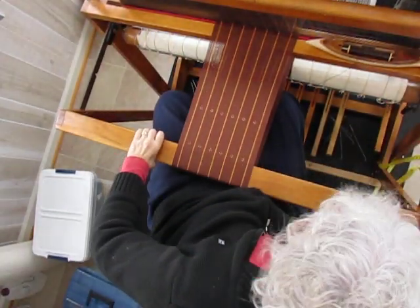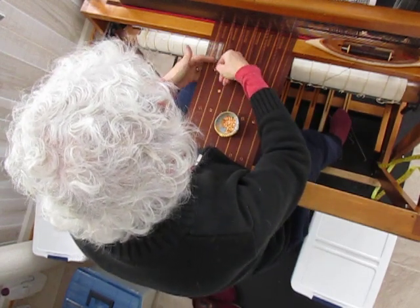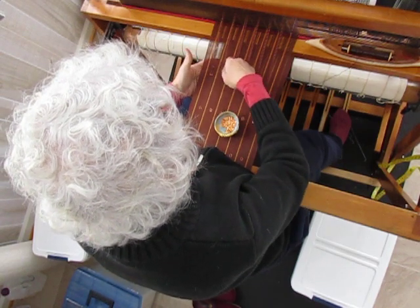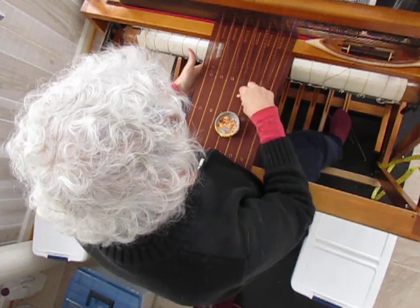And now I'll press down a treadle with my right foot again and hold that treadle down while I individually place six sequins in these little pockets I just made with those six special rows.